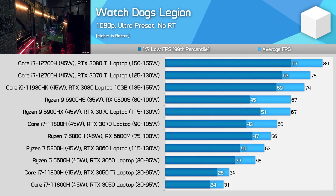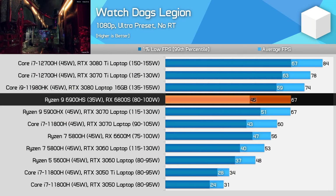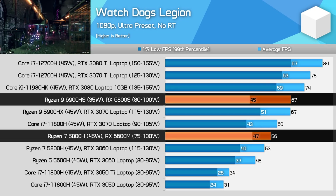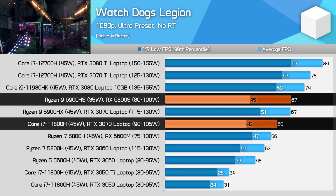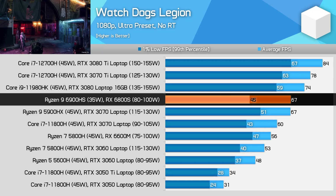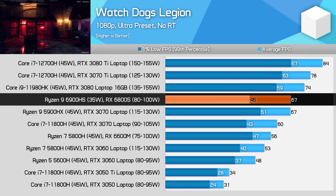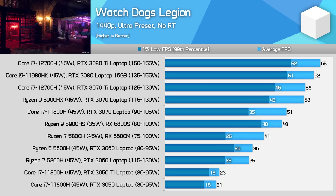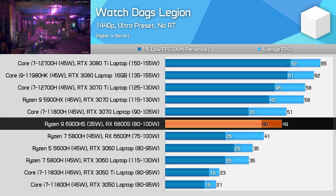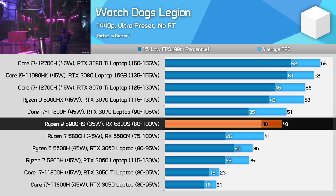In Watch Dogs Legion, we see a more typical result for the 6800S at 1080p using Ultra settings. This new GPU is 20% faster than the 6600M despite using a similar power range, and 13% faster than the RTX 3070 laptop GPU at 90W. The fact the 6800S can sit between the full-power RTX 3070 and RTX 3080 is a very solid result. However, when we look at 1440p numbers, the 6800S simply is not as strong, now performing similarly to the RTX 3070 at 90W — slower for average FPS, faster for 1% lows.